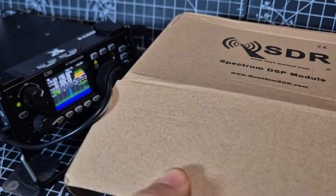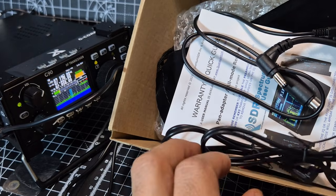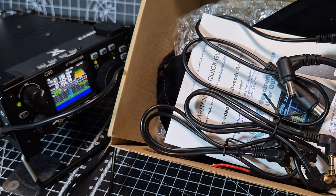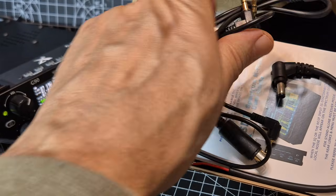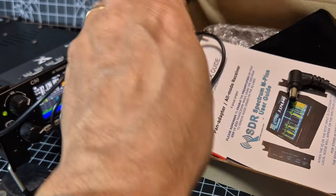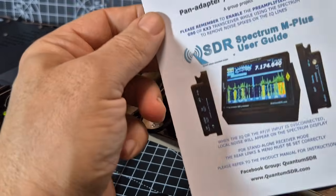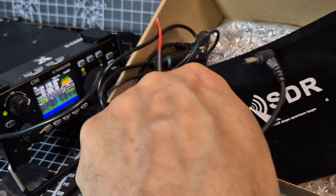It did come very well packaged. I've already opened this so there was a lot more packaging than what you're seeing here. With the G90 version we've got two TRS cables, so you get everything out of the box. There's also an 8-pin — I think it's a Yaesu style — TRS connector. One year's return-to-base warranty, and you get this really nice quality bag as well.